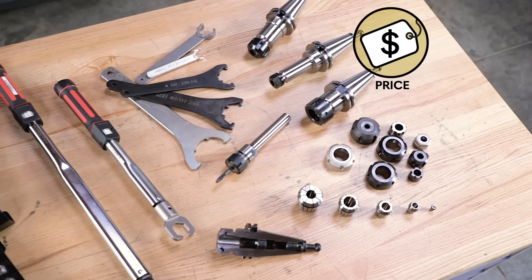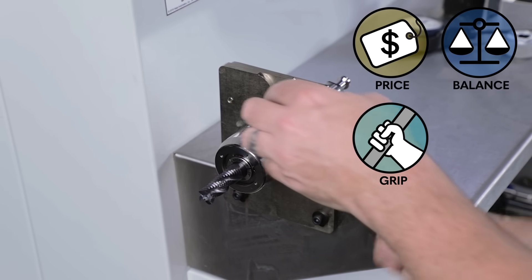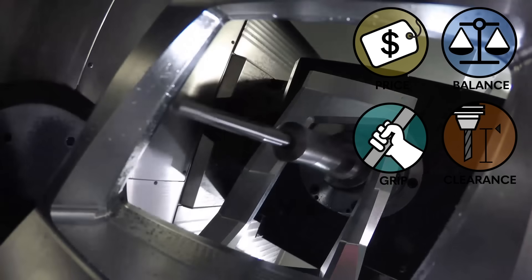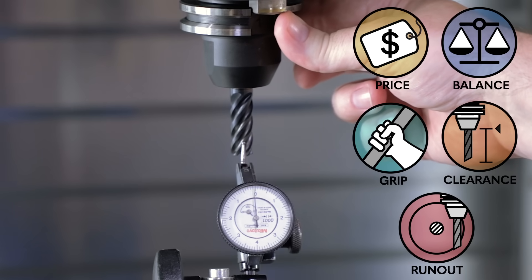We judge these tool holders based on a bunch of different factors: price — how much the entire tooling system is gonna cost us; balance — how badly the tool assembly is gonna shake at higher RPMs; grip — how well the holder holds onto the tool when roughing and finishing; clearance — some tool holders are better at reaching our part without running into our fixture; and runout — how much the tool will wobble in the holder.